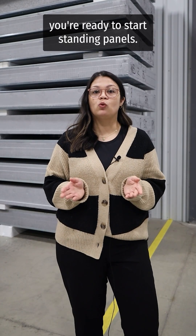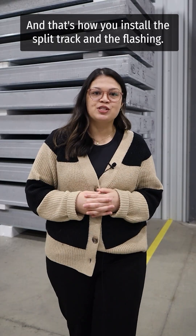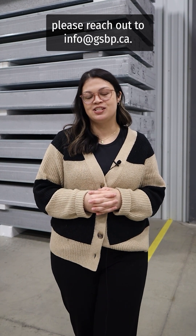Once this step is completed, you're ready to start standing panels. And that's how you install the split track and the flashing. If you have any questions, please reach out to info at gsbp.ca.